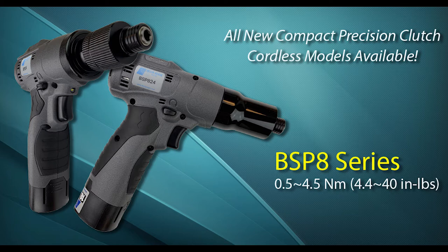Hello everyone, Mike from Delta Regis Tools here. Over the next few minutes I'll be reviewing the newest addition to the Delta Regis cordless lineup: our BSP8 series compact pistol style cordless screwdrivers. They are designed with rigorous assembly applications in mind and can generally achieve 2,000-plus rundowns on a fully charged battery.